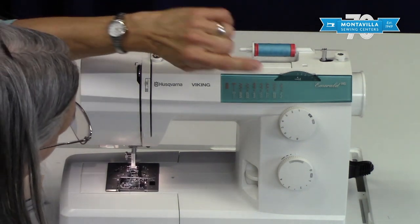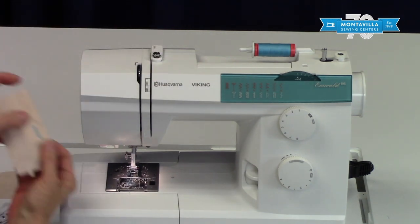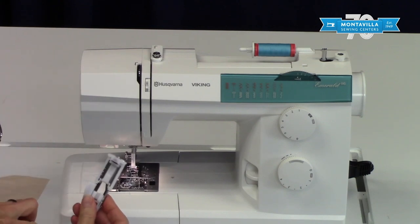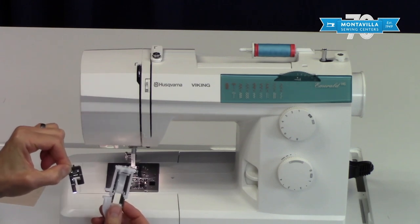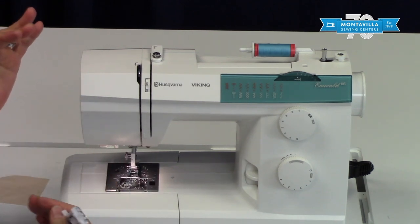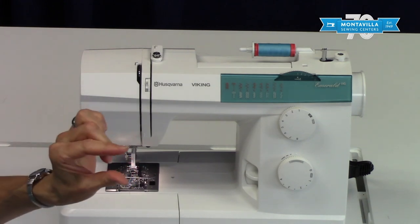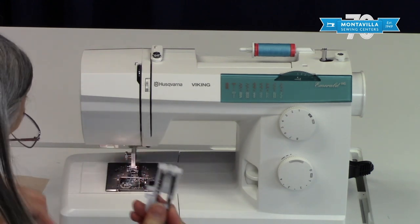One stitch we haven't mentioned yet is the buttonhole stitch, which gives you a nice buttonhole. Normally you want to use the same color thread as your fabric, but I'm using contrast thread for demonstration. There are two buttonhole feet — this one is for the manual buttonhole. It's a little more work but you can make really nice long buttonholes. Just keep in mind a buttonhole is a hole in the fabric that's been bound at the edges, so most of the time we want smaller buttonholes, maybe an inch or less.